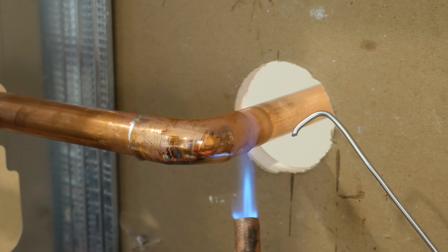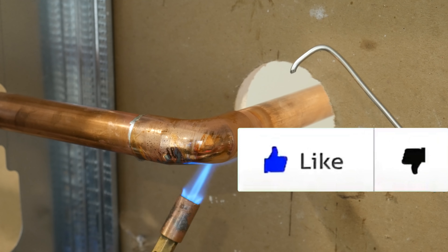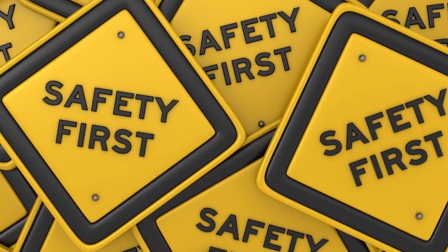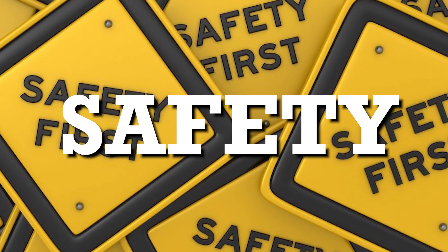Alright, so here are 10 things to know before soldering copper pipe. Now the first two things I talk about are concerning safety, so if safety is not your kind of thing, just skip to the third topic.